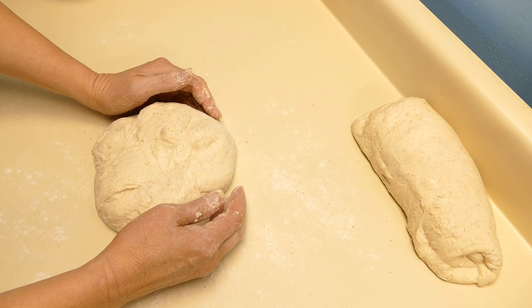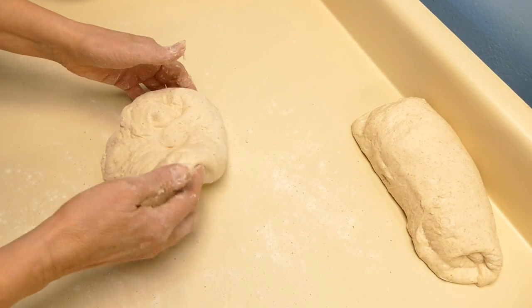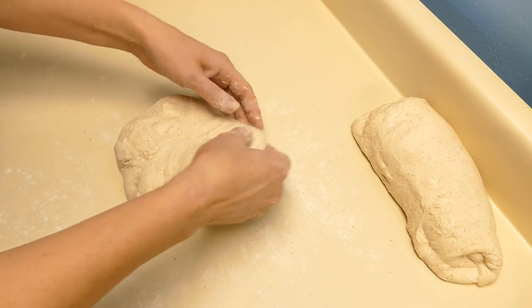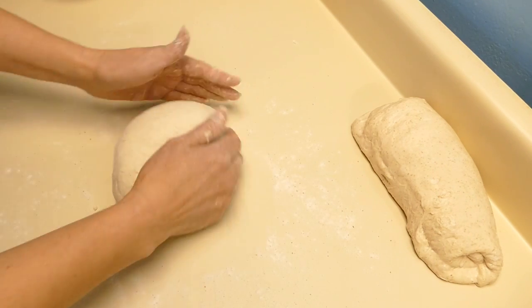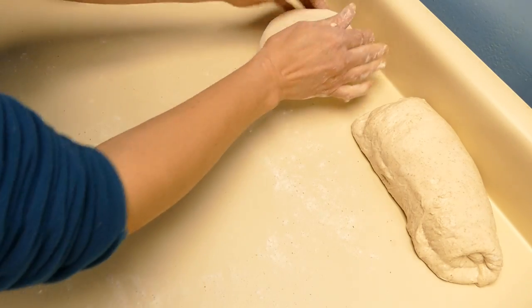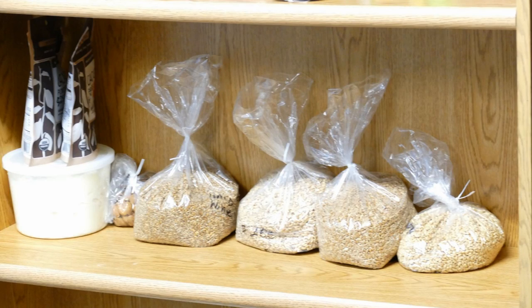The three and a half hours really wasn't enough time to fully ferment the dough. The gluten structure is strong and that's doing well, but it doesn't have a lot of bubbles — just a few. It does need more fermentation and we're going to do that in the cold refrigerator. We'll set that aside and come back and do a final shaping in about 20 minutes.